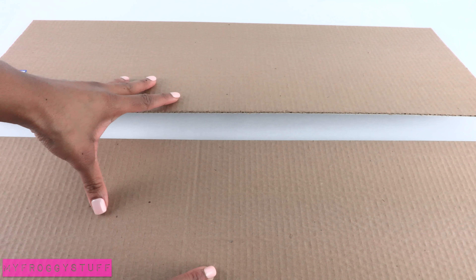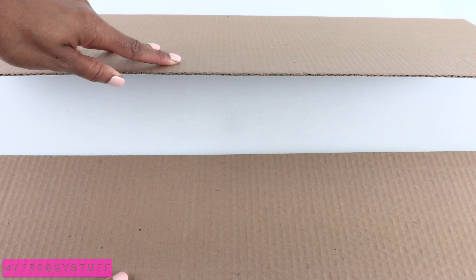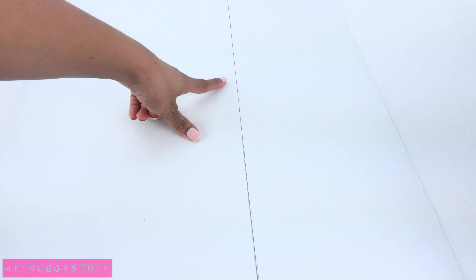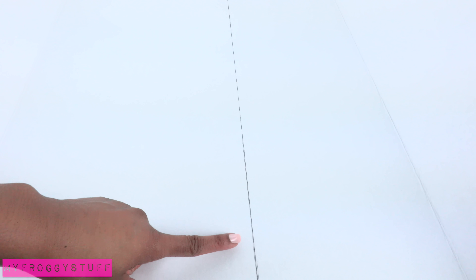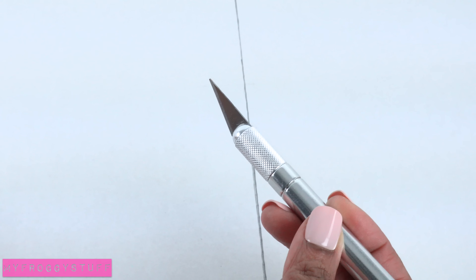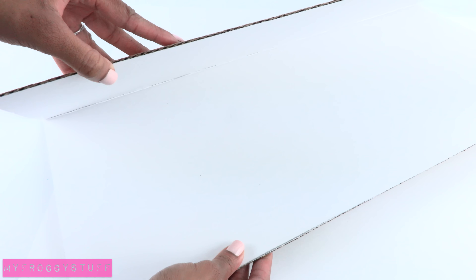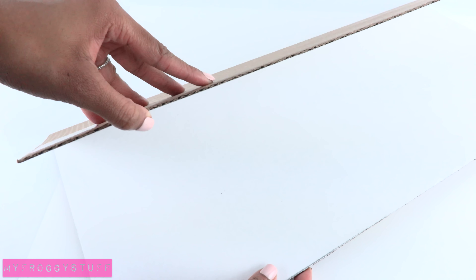I start by taking a large piece of cardboard — I'm using a tri-fold from the dollar store. On the inside I use a ruler to mark and measure a line for the end of the wall. Cut on the line drawn, and remember to always have adult supervision when working with sharp objects. Remove the excess cardboard and save it for later. With the remaining cardboard, we're going to use it to make a corner room.